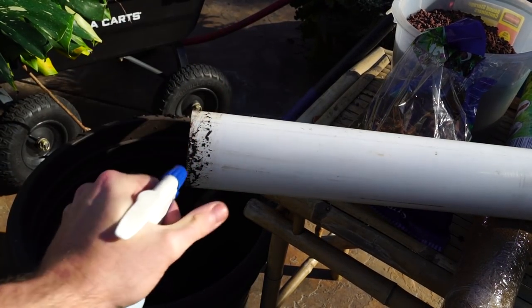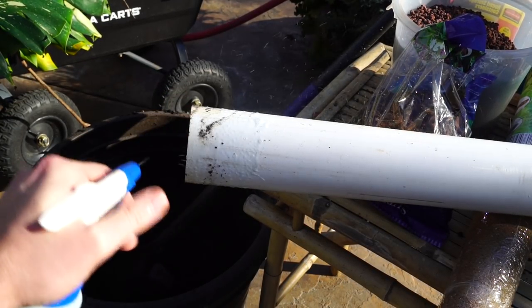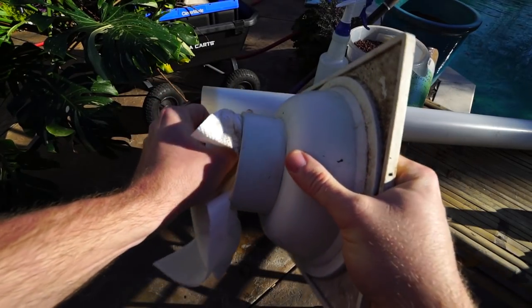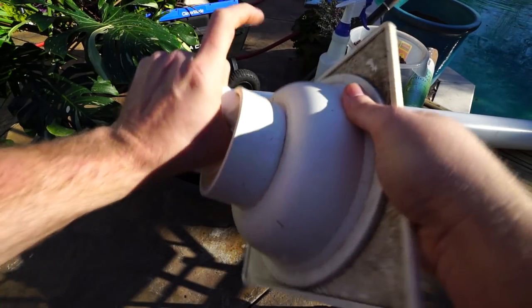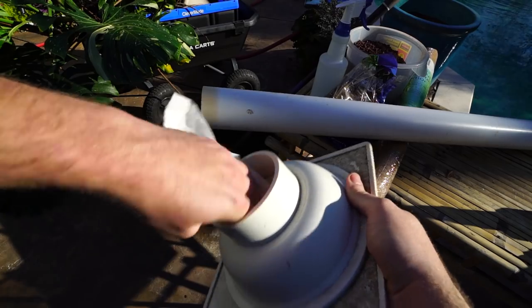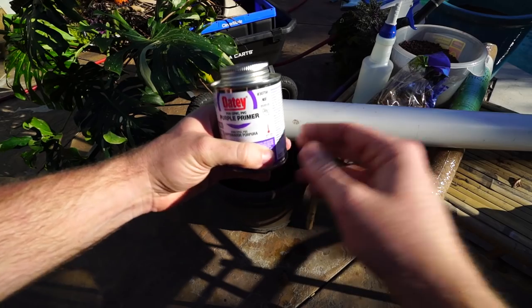When I've done it with pothos — they're not as heavy, this is a bigger plant — but I need to get this nice and clean. That's because I'm using PVC cement to weld these parts together, so you don't want any dirt, debris, or oils in there that's going to affect how well they bond. This got really dirty.